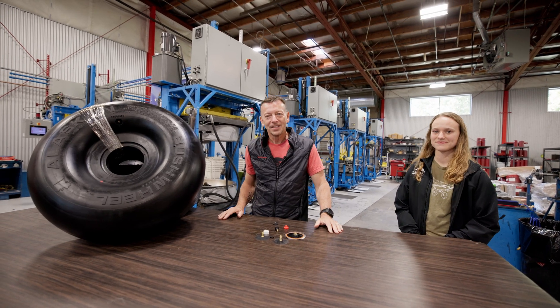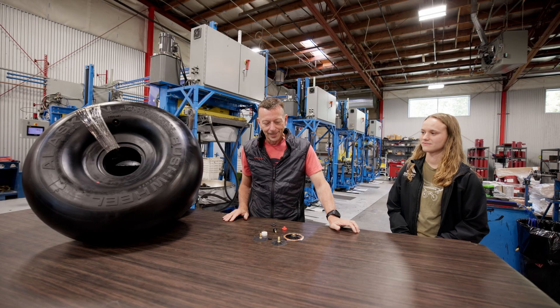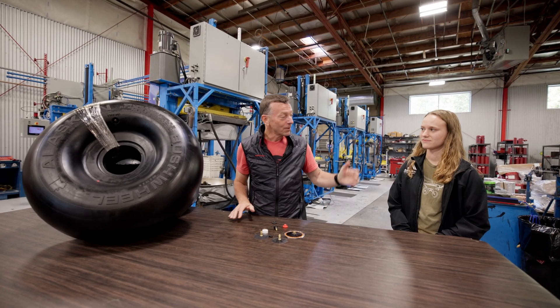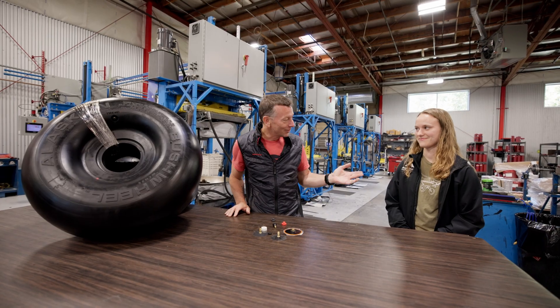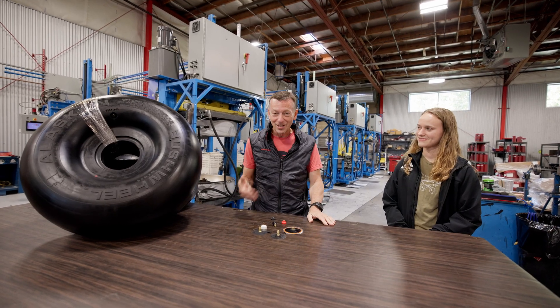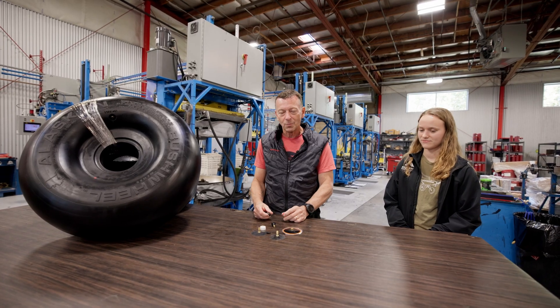Sean McLaughlin, CEO of Alaska Gear Company here, and we're going to talk to you about our bushwheels today. I have with me Madeline, one of our engineers from R&D, to help me explain it. How you doing Madeline? Doing good. Between the two of us we're going to impart to you some new information about our bushwheels.